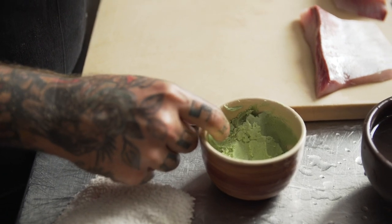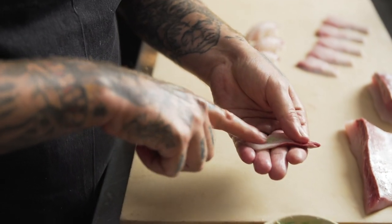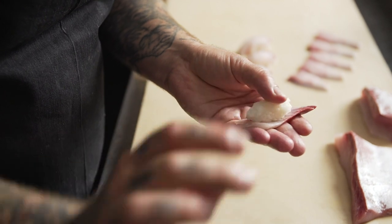Here we use the right amount of wasabi for the right fish. Light fish gets a light wasabi. A beefy or heavier fish with a higher oil content will get a heavier amount of wasabi for balance.